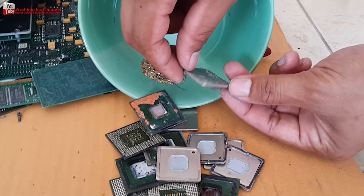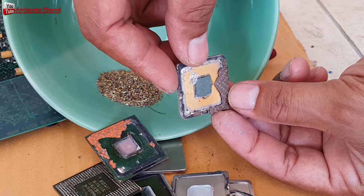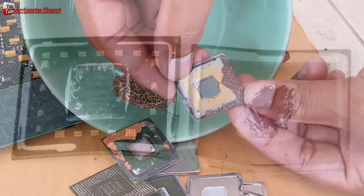Looking at the Intel Pentium 4 inside its metal CPU cover — if you separate this part you will see that it is gold-plated, though sometimes it may not have gold.